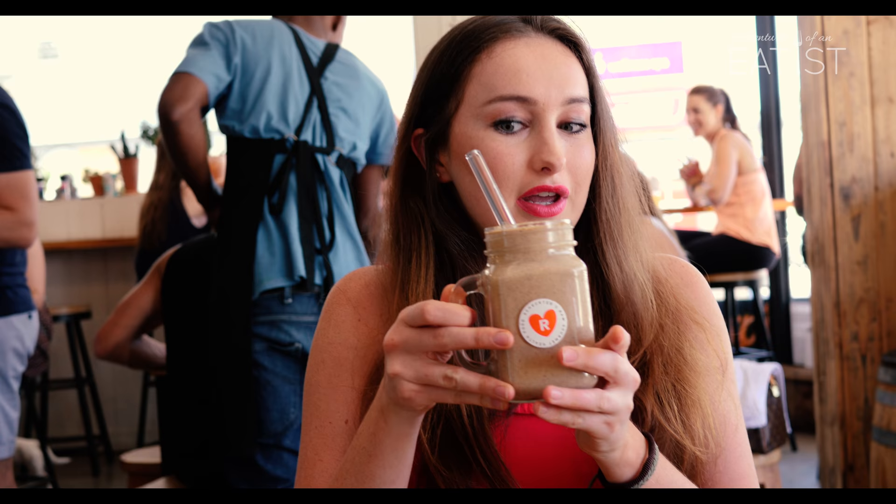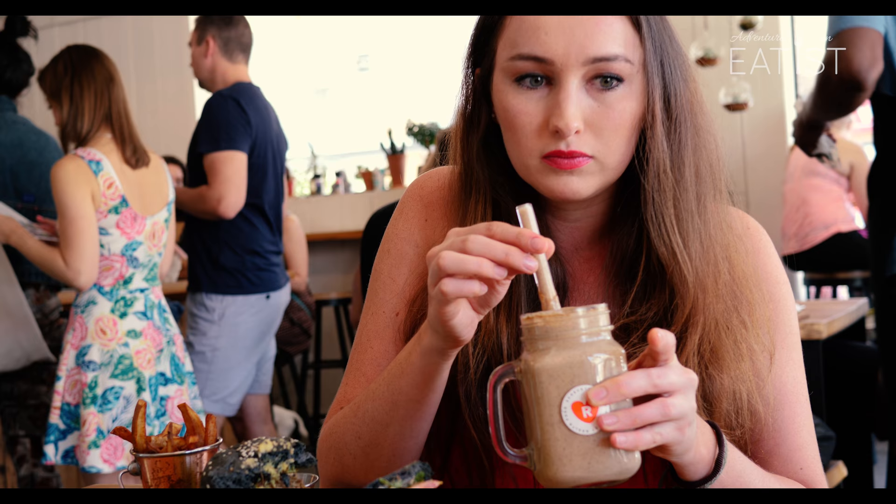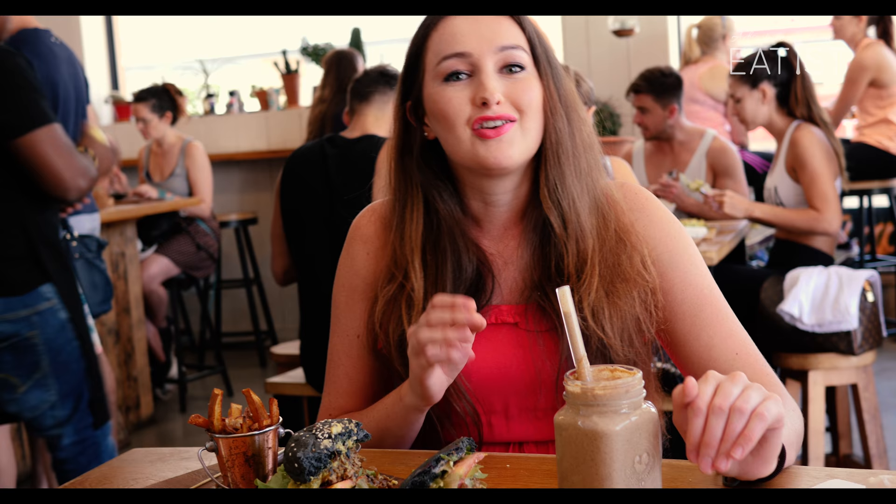So this is the Cashew King smoothie. This is my favorite — I'm literally not sharing this. No one gets any of it. What I like about it is that it's not too sweet. I don't like when drinks are too sweet or overpowering. You can definitely taste all the cashews — if you like nuts, you're really going to love the smoothie. It's really nice, very creamy texture.